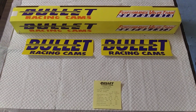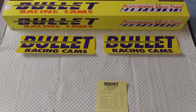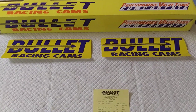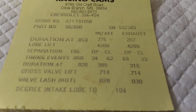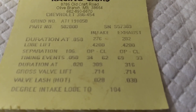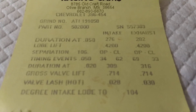You need a high torque bump stick for your big block Chevy. Here's one you can't go wrong with — Bullet Racing Cams. This big son of a bitch is guaranteed to generate some torque. There's your cam card: 276, 282 at .050, 309, 316 advertised, .714, .714 lift, and it's a 106 lobe separation.